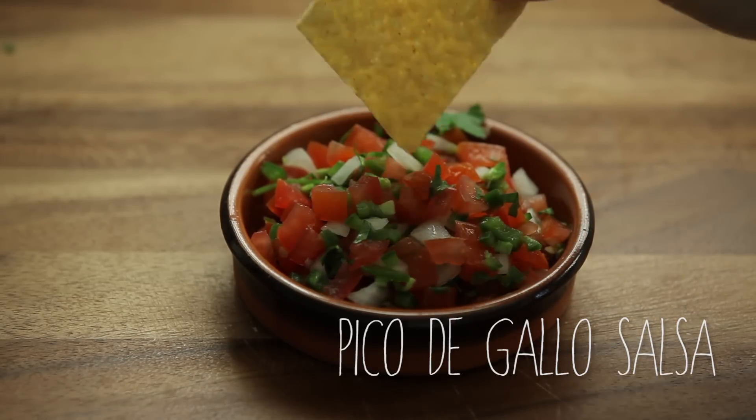Hi guys, welcome back to my channel. Today I wanted to share a recipe of mine — it's a pico de gallo salsa. When I first had homemade pico de gallo salsa, I assumed it was really complicated because I had it at my sister-in-law's house, and she is an amazing cook. But once I looked it up and tried it myself, it's a really easy recipe. I put it on top of tacos, with chips — it's just an easy snack or appetizer. So if you have people coming over and want to make something quick, easy, and delicious, this is the perfect recipe. Let's get started.